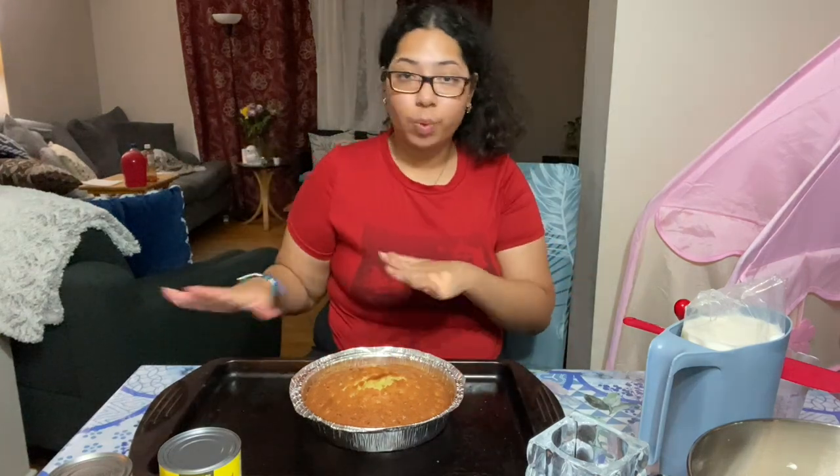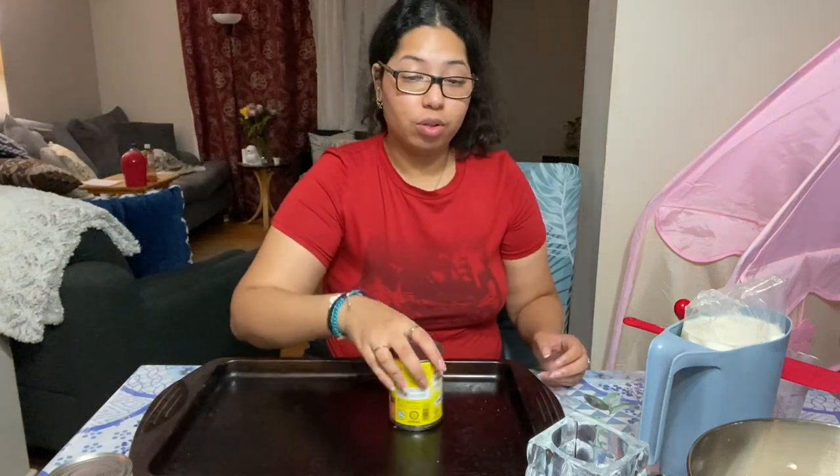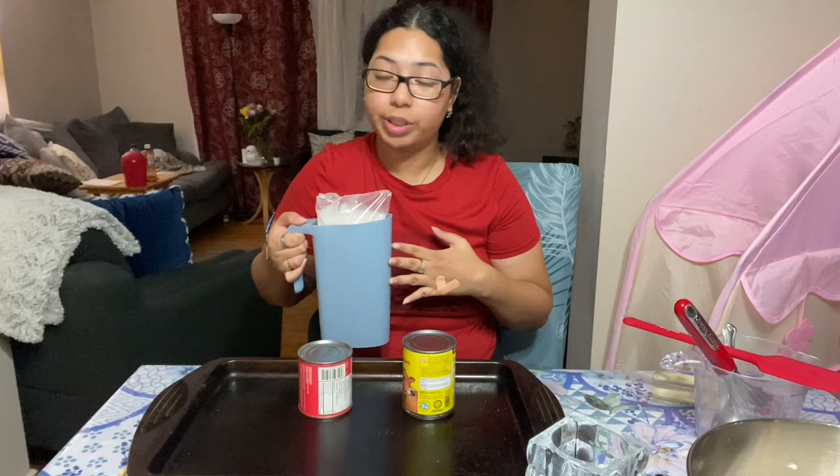Look at that — that's what she looks like. I honestly love this. I'm going to set this aside and now for the milks: I have sweetened condensed milk, evaporated milk, and of course some good old two percent milk.